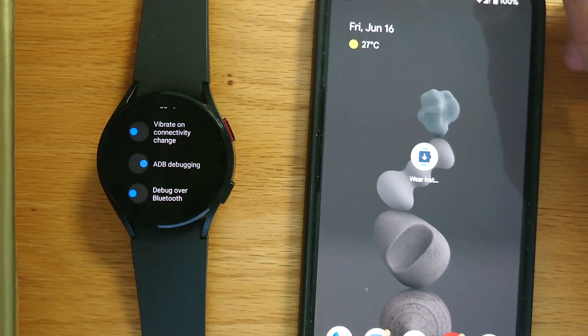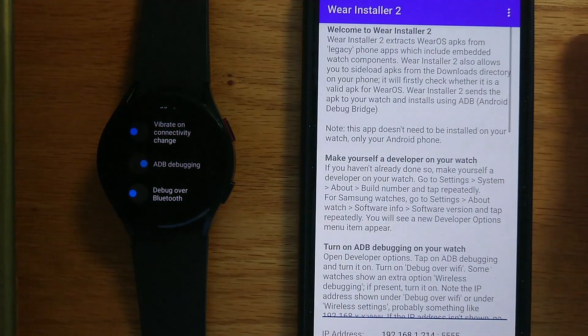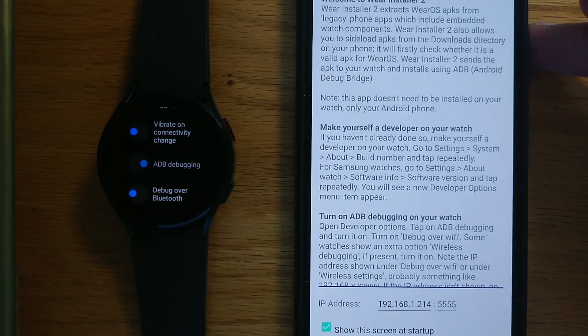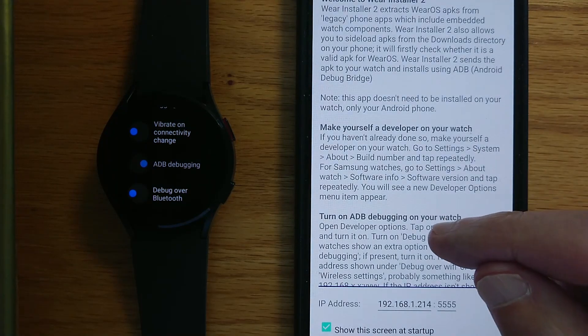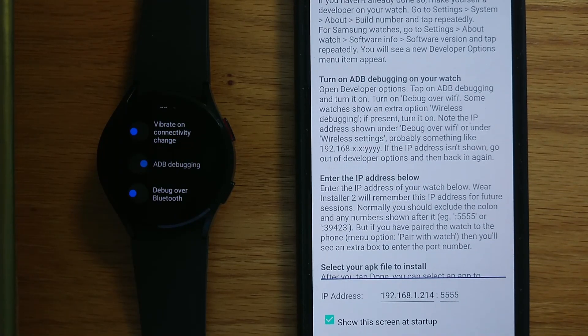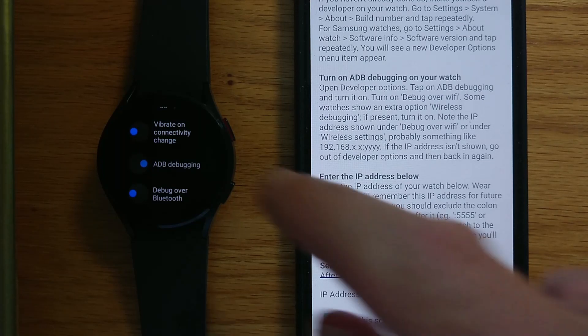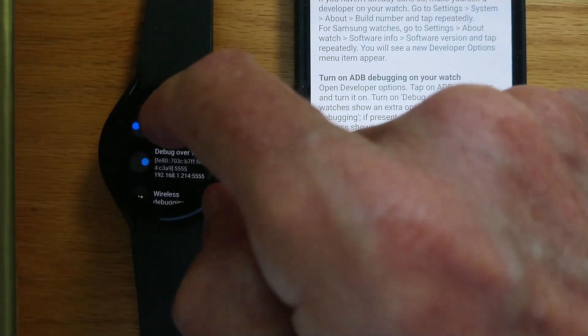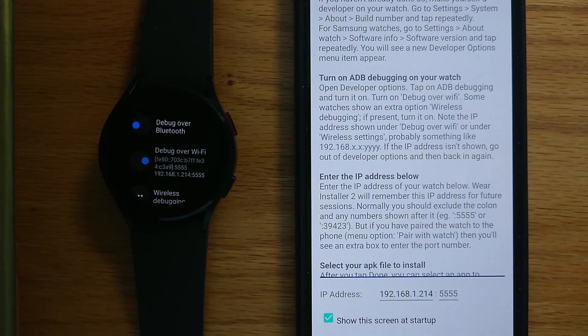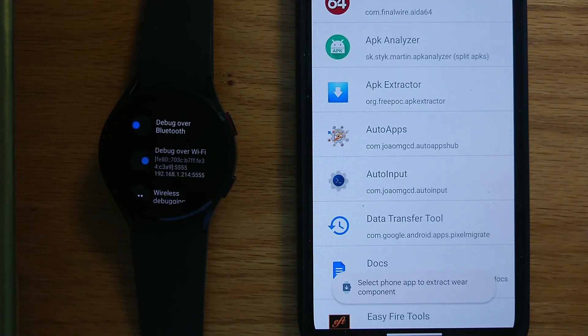Now we can open Wear Installer 2. There's some explanation here as to how ADB debugging and installing apps works, but the main thing is to make sure that the IP address of your watch is shown in the box — I've already entered 192.168.1.214. Yours will obviously be different from that. I can now press the Done button.